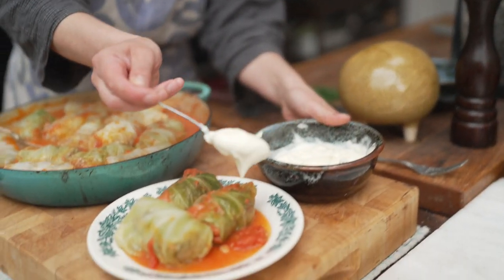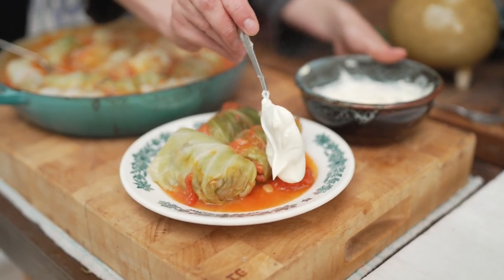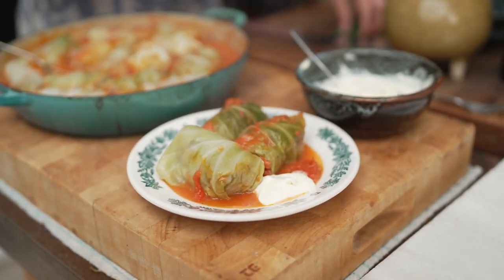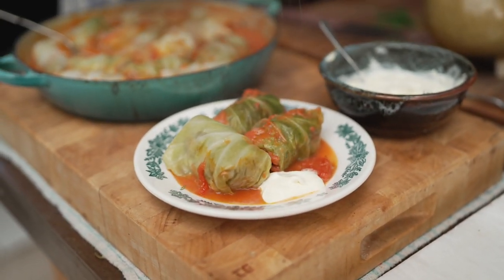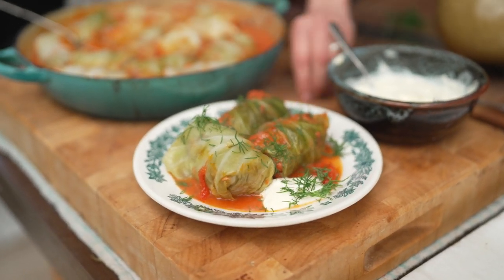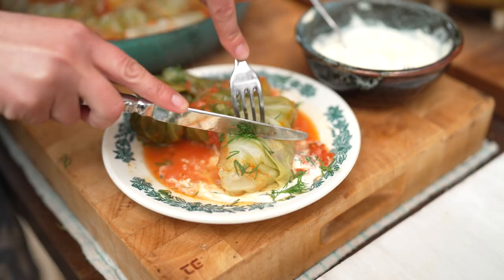I'm going to grab a bit more sauce. I know we've put crème fraîche into the sauce already, but you can always do it more. And actually this contrast between the hot holoptsi and the sauce with a little bit of this cooling sour cream — I cannot recommend it enough. This is just absolute heaven.